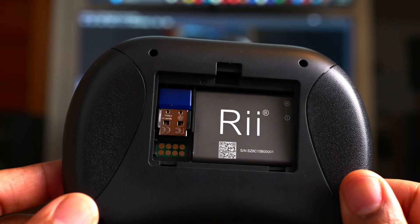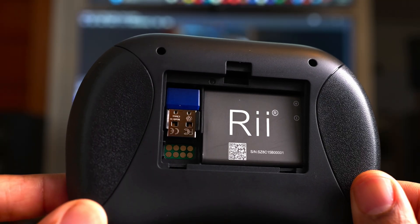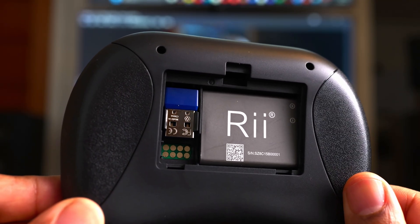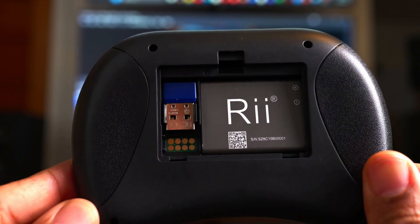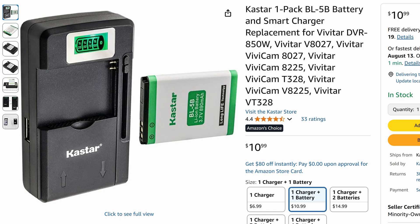It works with Android TV, Mac — which I can confirm — and also the NVIDIA Shield. But for the sake of this video, I'll be connecting to my living room PC, my HTPC. It has a replaceable BL-5B battery, and you can purchase an additional battery replacement and charger for this device — I'll put a link in the description.